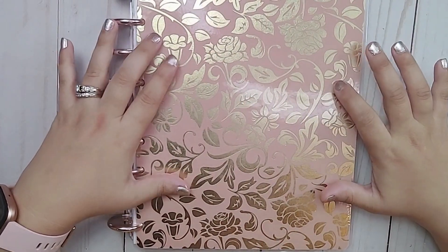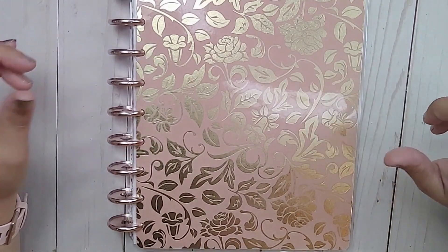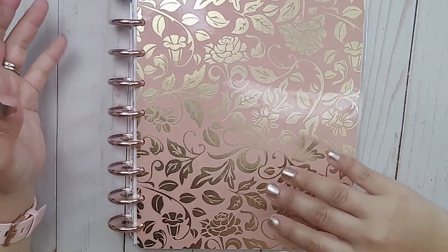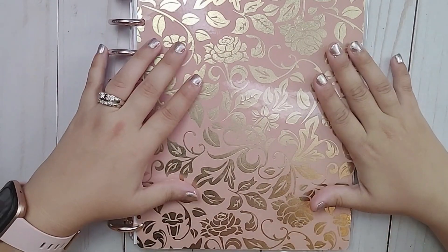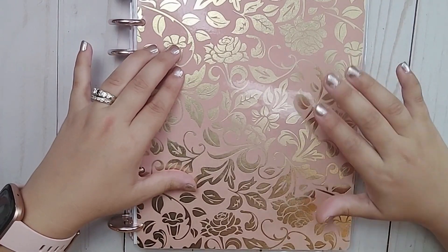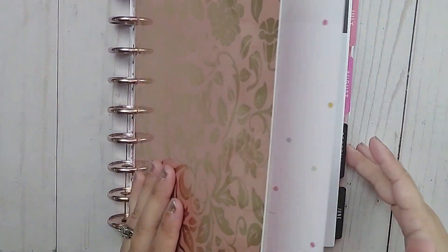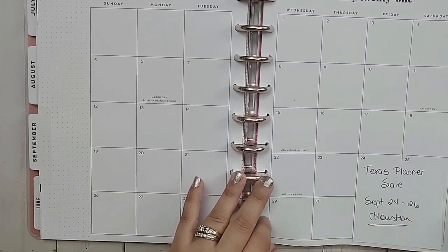I do use this classic Happy Planner for all my things YouTube. I used to do social media and business and YouTube all in here, but all of the things just need different time commitments. So I have changed this just starting now, and it will be just for my YouTube — for scheduling ideas, thoughts, that kind of thing. I did not use this thing for September one bit.